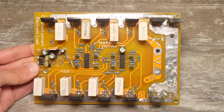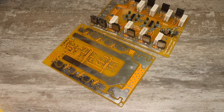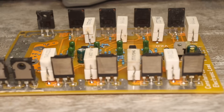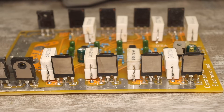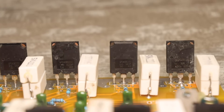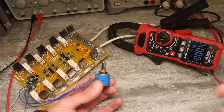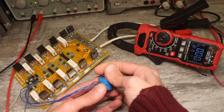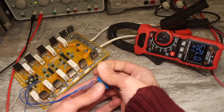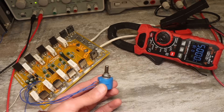Another important feature of this load is that, firstly, it is scalable — you can increase the power by adding several such boards — and also that each of the eight load channels is essentially independent of the others. Because of this, it is not necessary to use identical transistors in all channels, but it is important that they are rated for the appropriate current and voltage. The maximum load current is 48 amps and the minimum is from 0 amps, which is really cool. The voltage is ideally up to 150 volts, but I tested it at values no higher than 80 volts, and everything went smoothly.